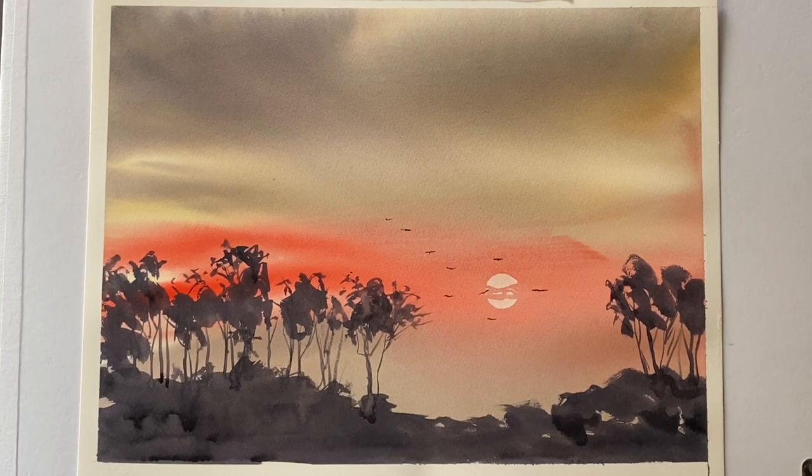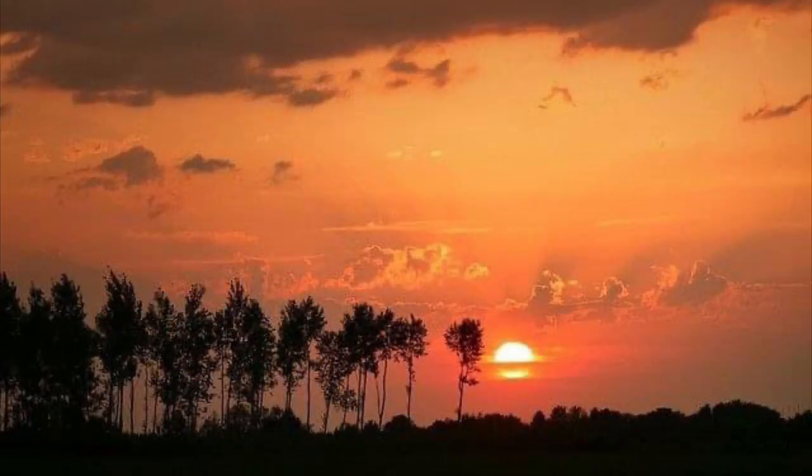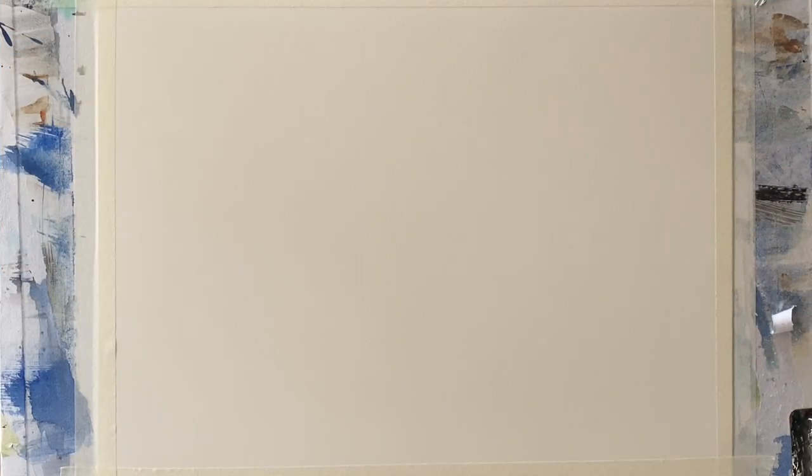Hi and welcome back. Today we're going to be painting this beautiful semi-abstract sunset scene inspired by a photograph that I found on Pixabay. When I saw it, it actually took my breath away and I thought, well, I've got to have a go at painting it. I'm sure I'm not going to do it justice, but it's something I really want to try. My outcome was very different, but it's certainly inspired by the general composition — the silhouetted trees against that amazing sunset.